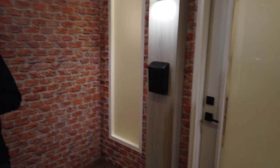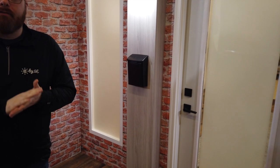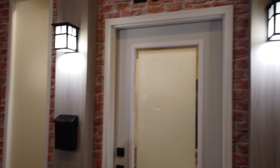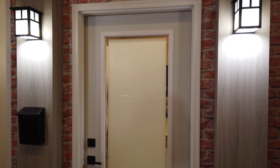Out here we've got an exterior of a home. Two things you really want to focus on out here are security and lighting — they're very much intertwined. Home is where all your valuables are, it's where you've got your family. The easiest way to get a lot of security at the exterior of your home is to just have it lit when it's dark out.